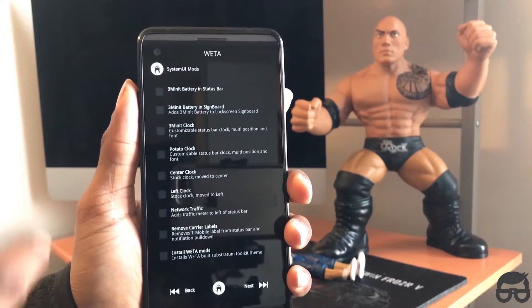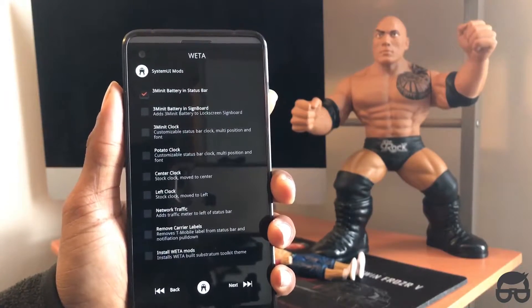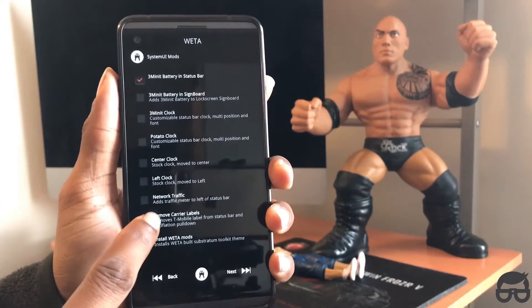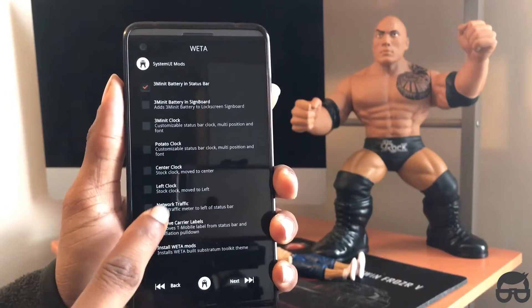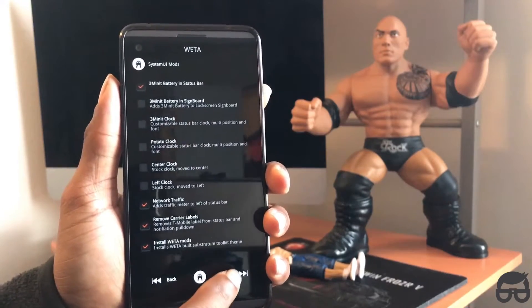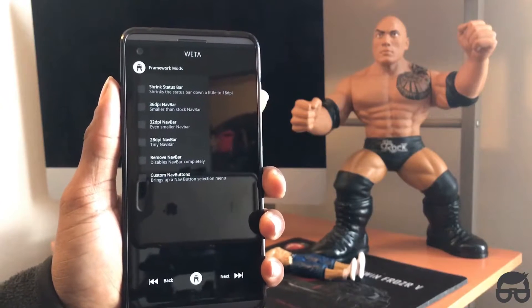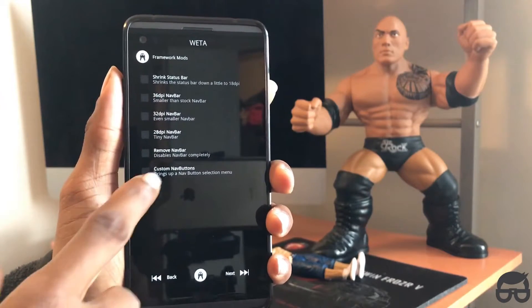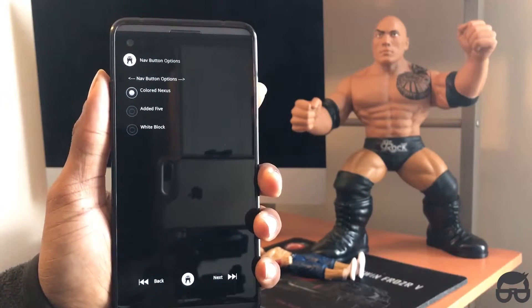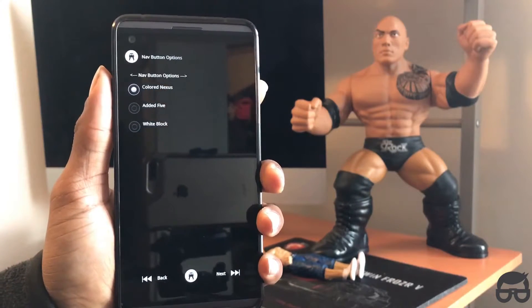Now we have all the System UI mods. I'm going to click the three-minute battery and status bar options. Let me look through this — 'Remove Carrier Labels,' that's interesting, and network traffic — yes. Install Weta mods. You can install whatever system tweaks you want; I'm just installing what I want.